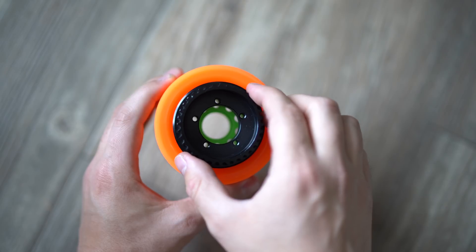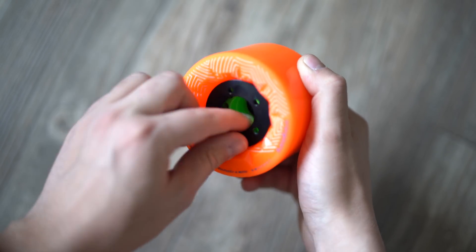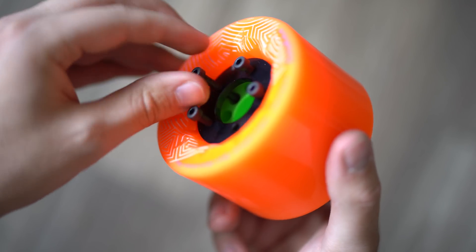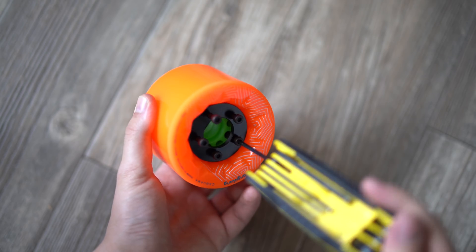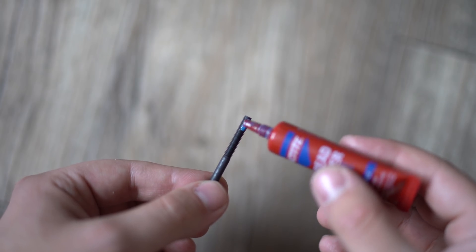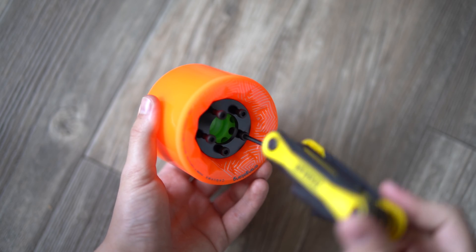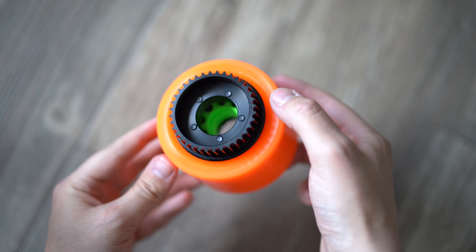Simply line up the wheel pulley with the holes in the wheel, take the retainer cap and line up those holes on the other side, then take each bolt and slide it through the retainer cap into the threaded holes of the wheel pulley and screw them down with the allen key set. Vibrations tend to loosen bolts on electric skateboards, so put a little bit of thread locker on each bolt before you install them — it'll keep everything super tight and prevent your screws from vibrating out while you're riding. And that's it, your wheel pulley has been installed.